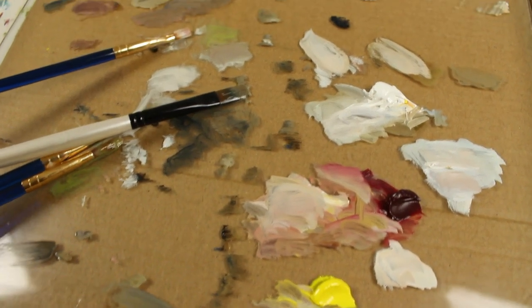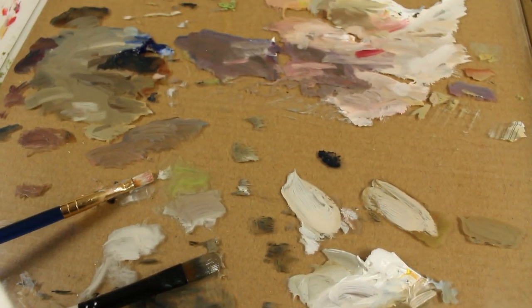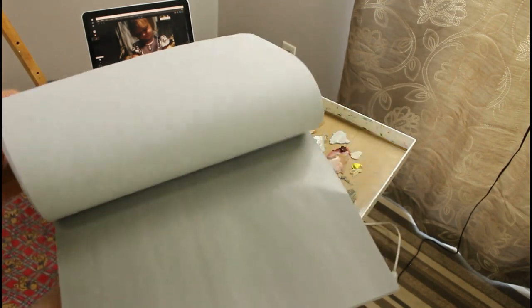I actually really loved using the glass palette, but I'm a little nervous about using something breakable around my kids, so I'm probably going to go back to using this toned palette paper for now.